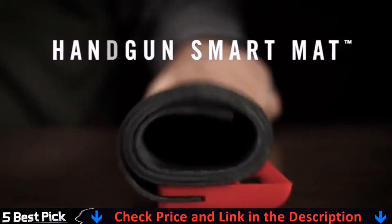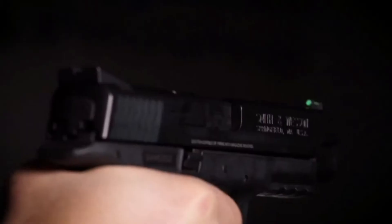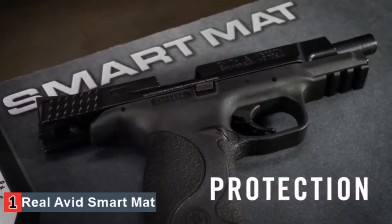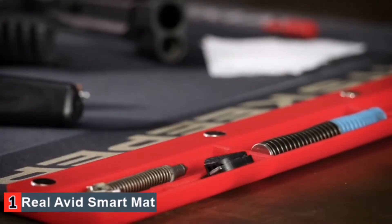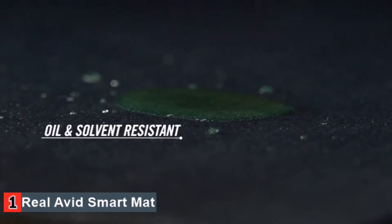This is the RealAvid handgun smart mat — it's the only place to put your gun down. This 16 by 19 inch mat has a non-slip backing. It protects your work surface and guns while keeping parts organized and close at hand. The super tough padded core has an oil and solvent resistant coating making cleanup easy.